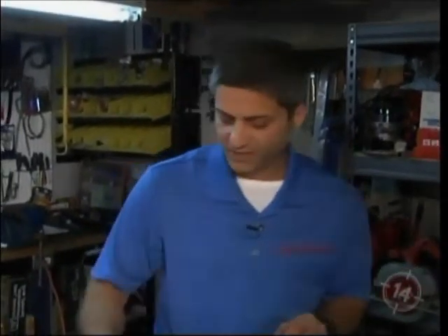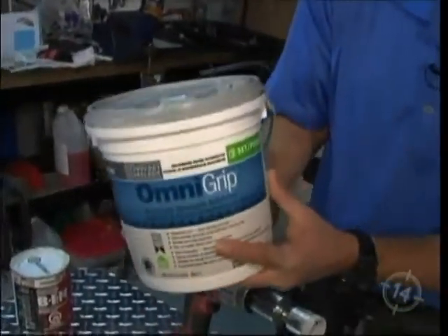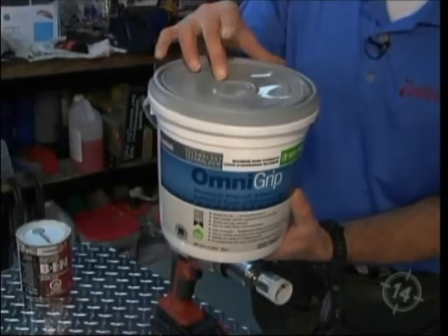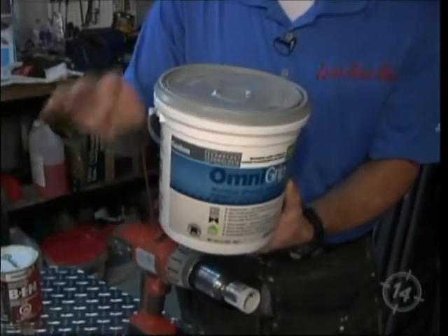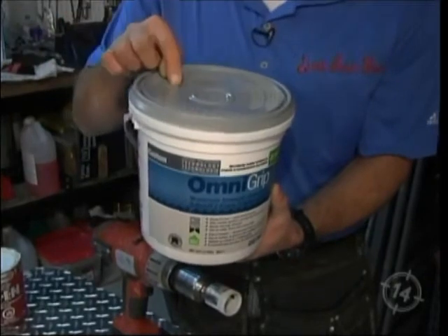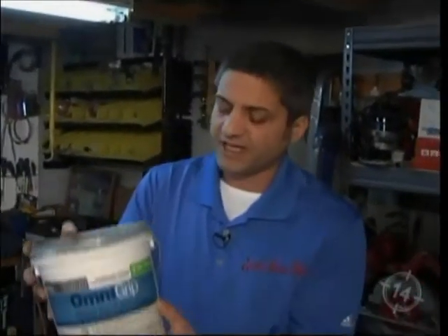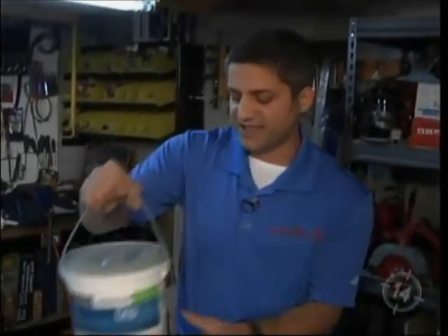Now let's talk about the mastic. This particular product is recommended by the manufacturer for wet applications including floor tiling, but please Hamilton, don't do it. I have your best interest at heart, not the manufacturer's — their number one priority is to sell product. This is perfectly fine for a backsplash or a wall application that's not in a wet area: kitchen backsplash, some bathroom wall tile, but not above the bathtub.